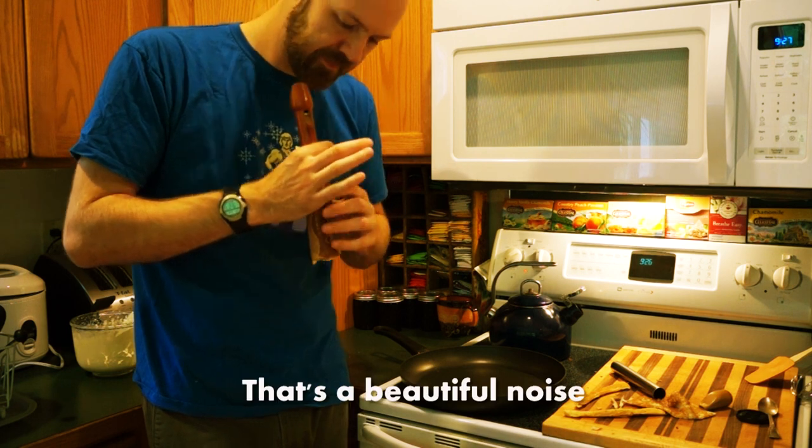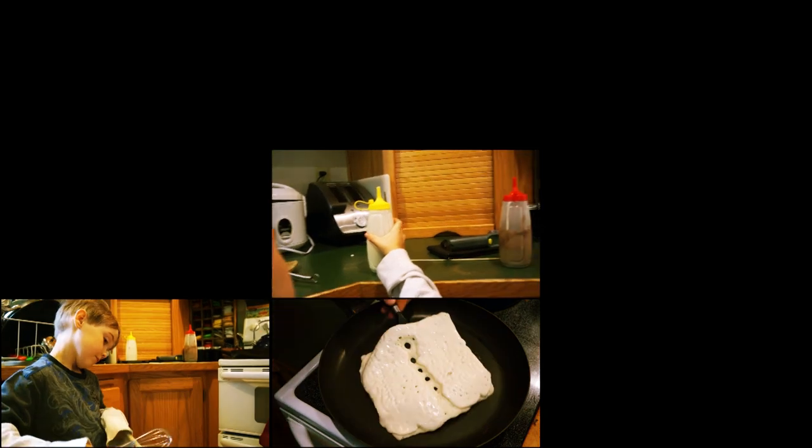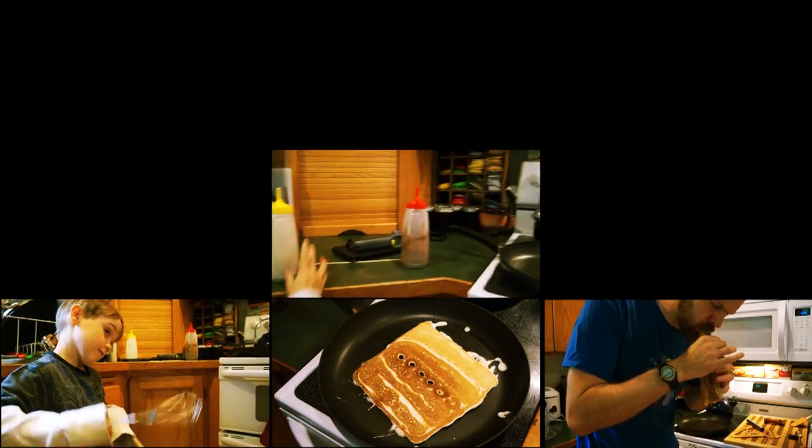That's a beautiful noise. Oh, thank you. Okay, let's do it. Here we go.